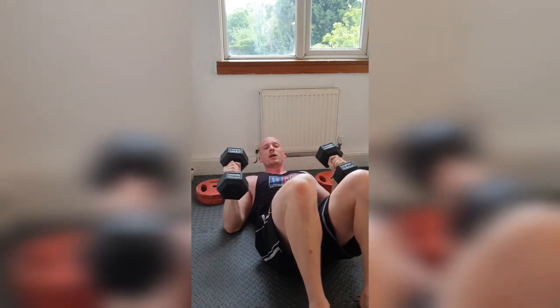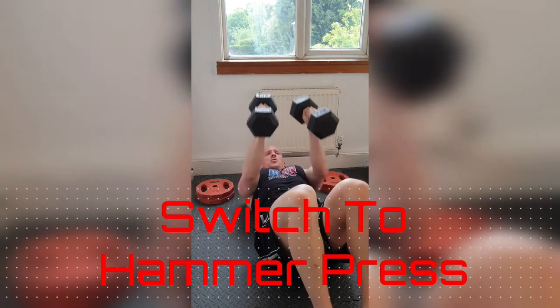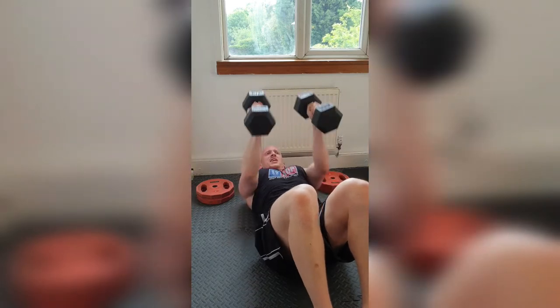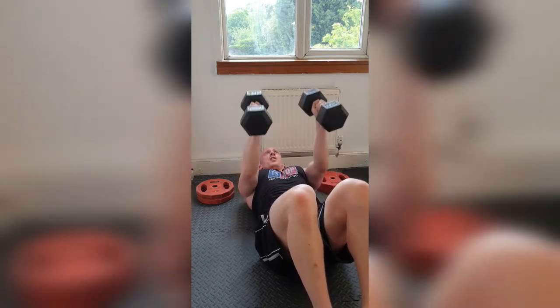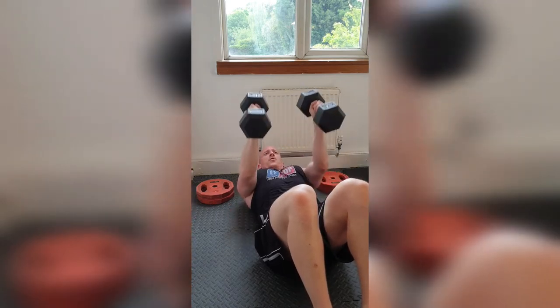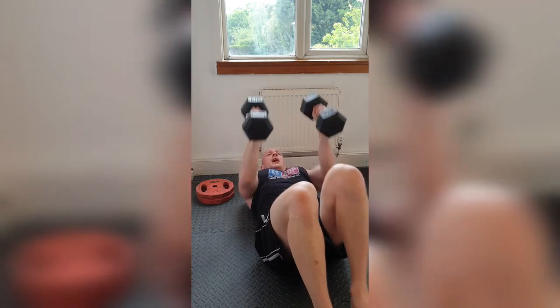Turn the angle of the dumbbell. Keep those elbows tight to the body. And go. 1, 2, 3, 4, 5, 6, 7, 8, 9, 10. Keep those shoulder blades pinched. 9, 8, 7, 6, 5, 4, 3, 2. Hold and down.